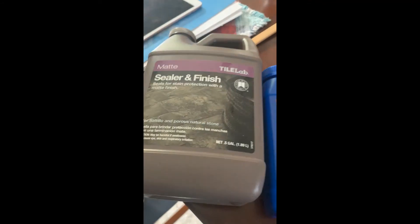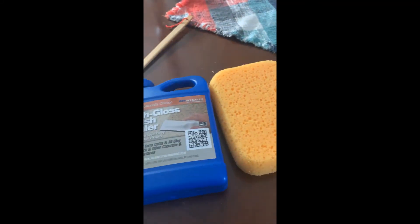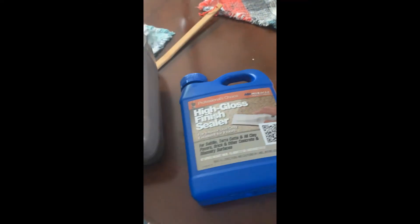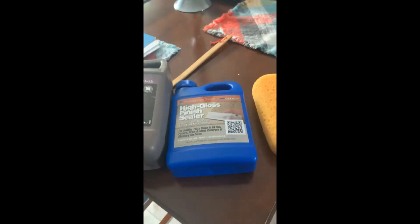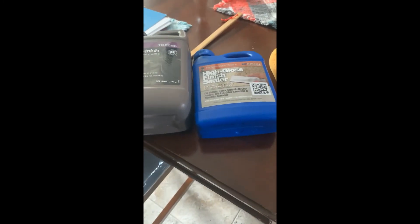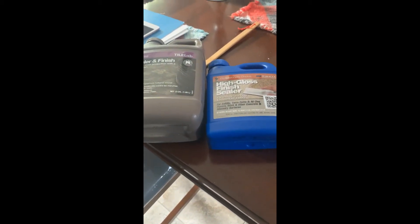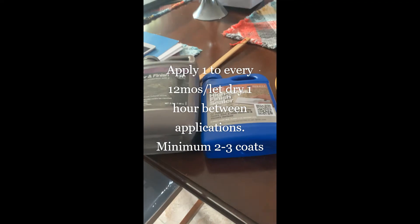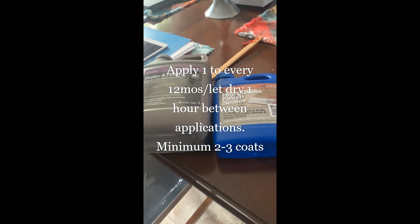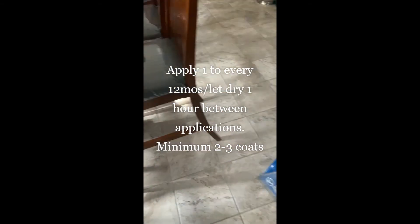I had bought the matte one before and there's still some left. They're kind of similar, but I'm going to go with the high gloss this time — it's a full bottle. The last time I sealed the floor I noticed it easily cracked up, because you have to apply these things every so often — at least every six months to once a year — to keep your floors in good condition and protect them from traffic.